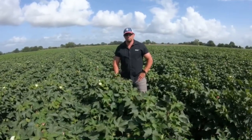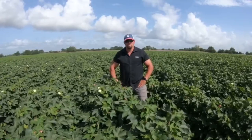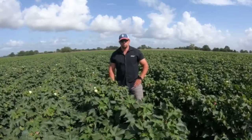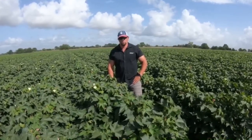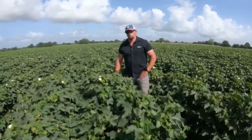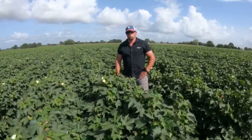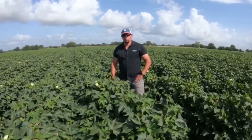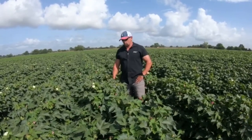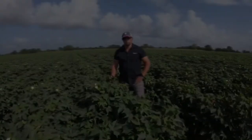So besides bugs and potash, here we are at the tail end of the season. As we accumulate more heat units and these bolls start cracking, once we get to a certain percentage of cracked bolls, we're really going to start looking at putting out some defoliation type products and some ethephon to help finish cracking a lot of these earlier bolls higher on the plant to get it ready for harvest.